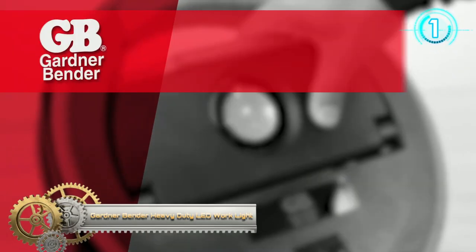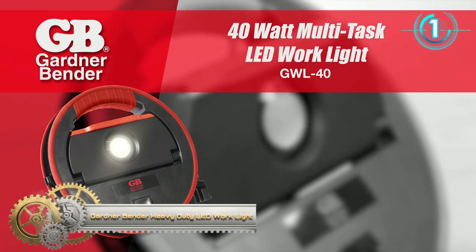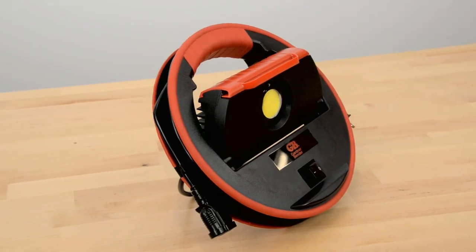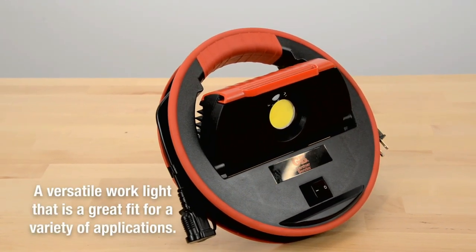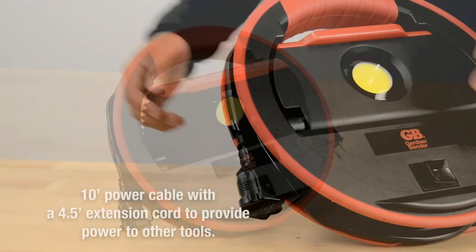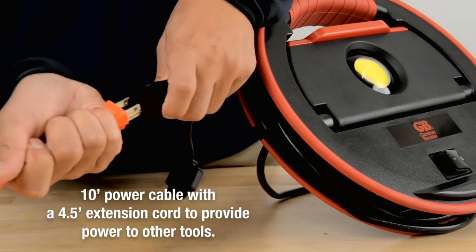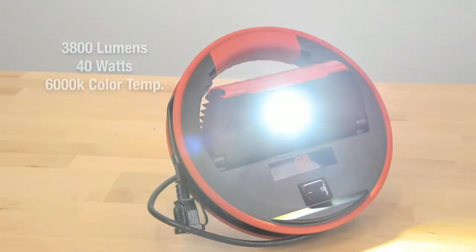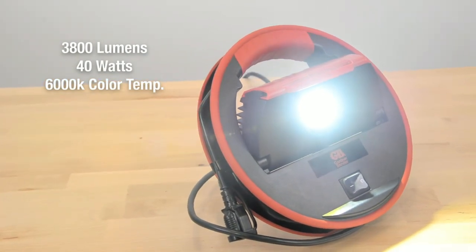Gardner Bender's Heavy Duty Lead Work Light. The Gardner Bender 40W Multi-Task Lead Work Light is a versatile work light that is a great fit for a variety of applications. The GW-L4D has a 10-foot power cable with a 4.5-foot extension cord to provide power to other tools. It delivers 3,800 lumens, 40 watts, and 6,000 Kelvin color temperature.